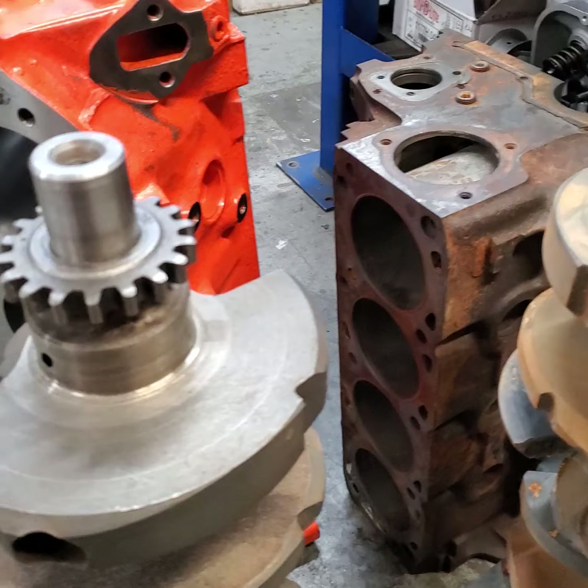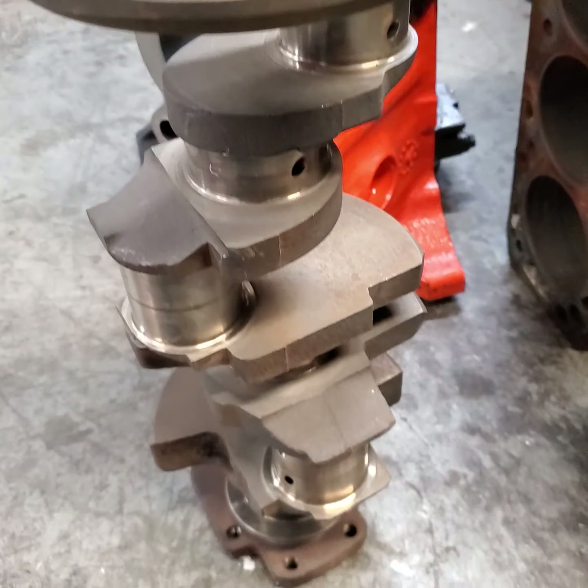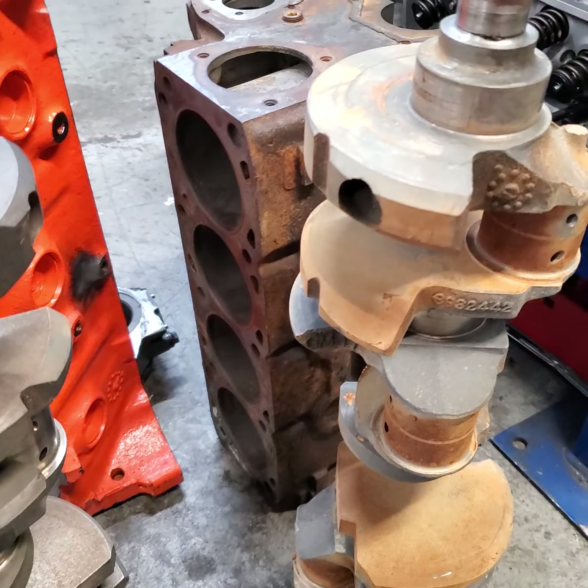Just to keep the project going in case of a failure, I'm going to send this already cleaned and inspected crank along with it, so that the project will just keep going.